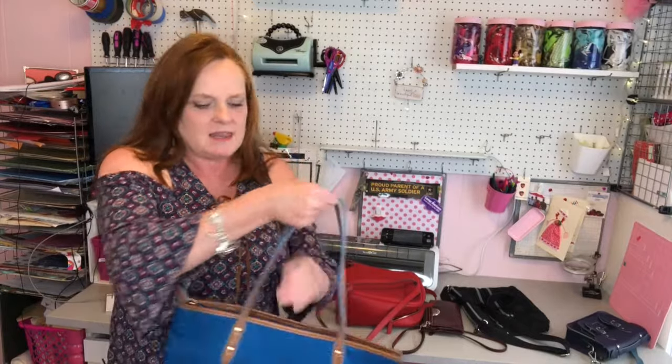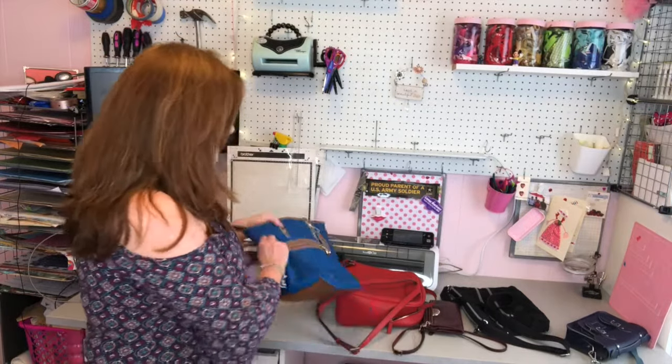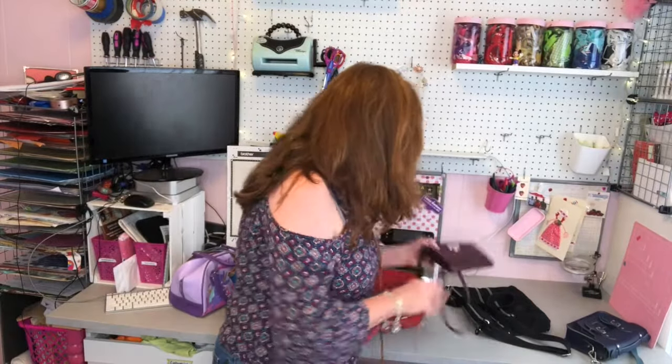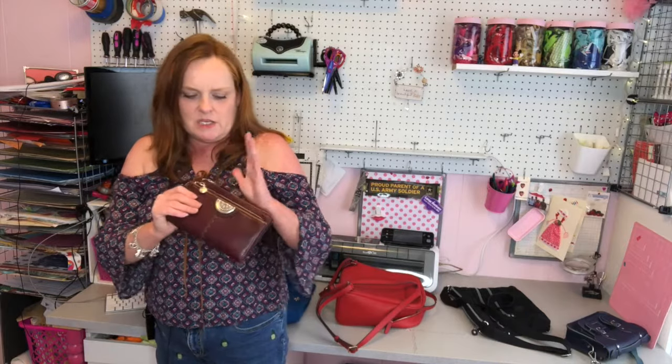I'm going to share several ways to make your purse more anti-theft. The first tip I've been doing since high school: whenever you have your purse, always keep it closed. When walking around in a crowded area, hold the zipper or the closure point and just walk around like that — your hand is your anti-theft device. Very simple, very easy, works on just about any style of purse.